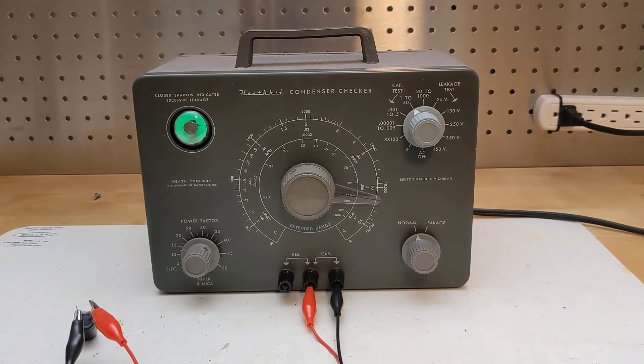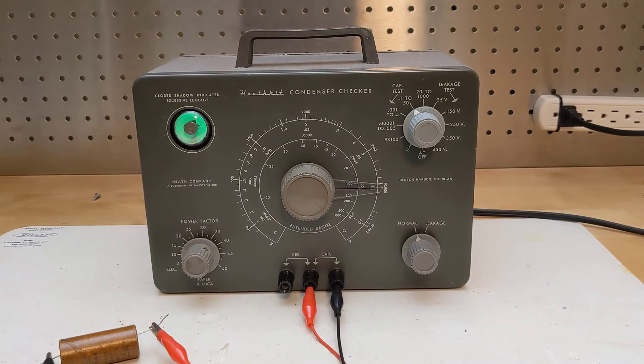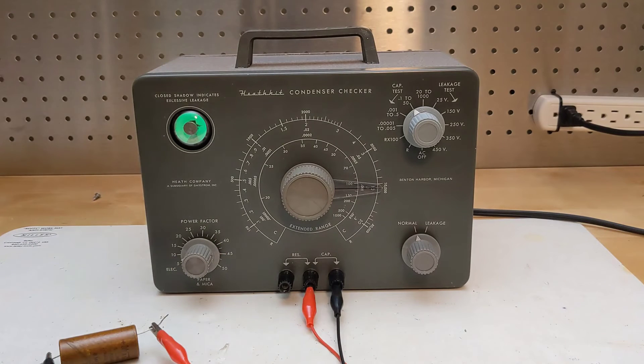Large electrolytic capacitors may have a significant ESR, or equivalent series resistance. This can be measured by turning the power factor knob during testing until the eye opens completely. The result is shown in percent power factor on the dial. Here's an example of a 15 microfarad cap with a power factor of just under 5%. And this older 8 microfarad cap reads about 8%. Paper, mica, and similar low value capacitors normally have negligible ESR, and are tested with the power factor control in the fully counterclockwise off position.